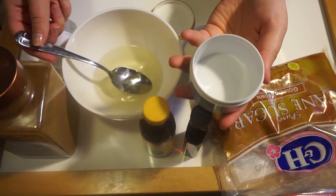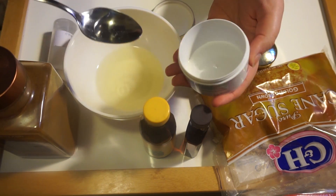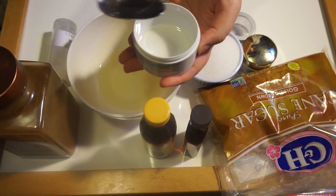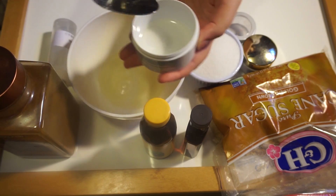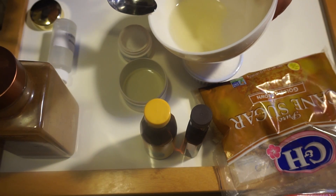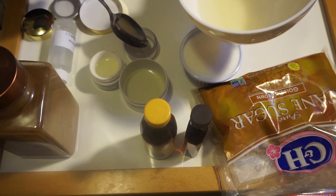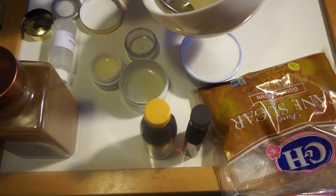The first thing you're going to need to do is take your melted down coconut oil and place it in each of the containers. Since I have three containers, I wanted to make sure I had enough oil in each one. I'm just placing the coconut oil in each container, making sure it's right about even in each one.